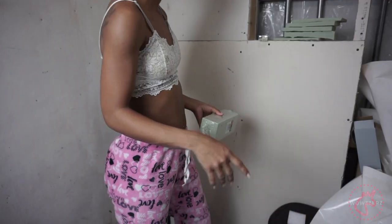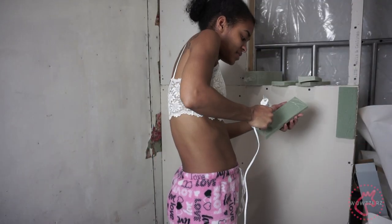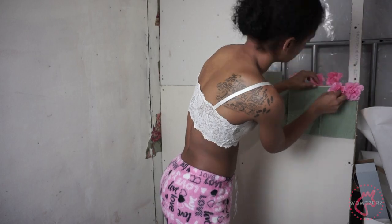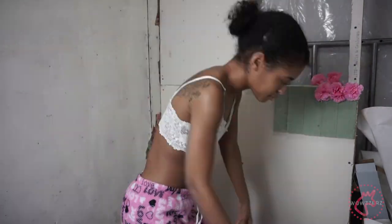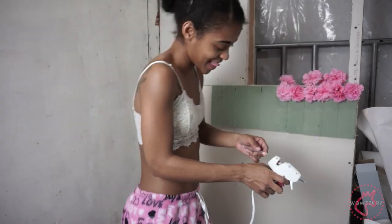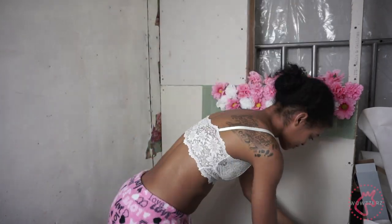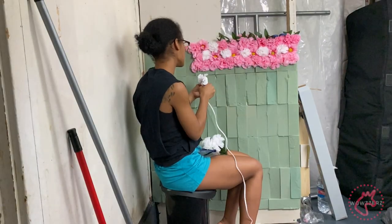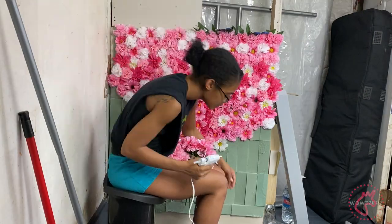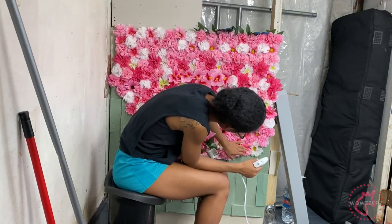I enjoyed this process so much doing this flower wall and it was so easy. All I did was use those green foam rectangles you can get at the Dollar Tree for a dollar. I cut them into five pieces — thick enough to where the stem will stay in, but thin enough to get the most use out of one rectangle. I'm also just pulling the flower heads off the stem, putting a little hot glue on and sticking them into the foam. The wall altogether, I probably spent about six hours over a span of three days to get everything in there.